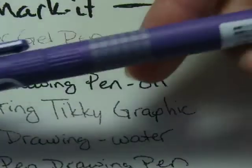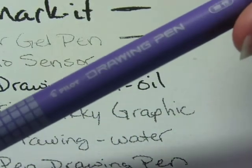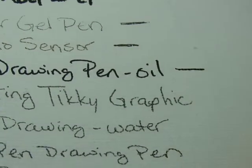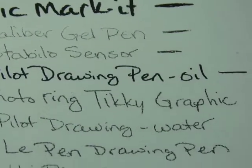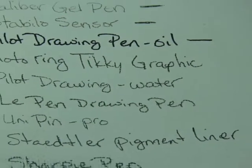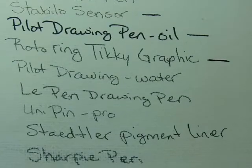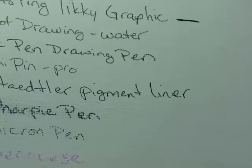The Pilot Drawing Pen in Oil, which I got from JetPens — it hasn't changed at all, just like the BIC marker; it hasn't changed in color. Now the Rotring Ticky Graphic Pen has changed quite a bit — it's turning gray.